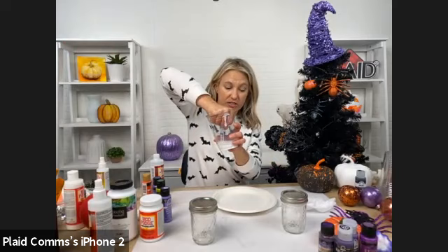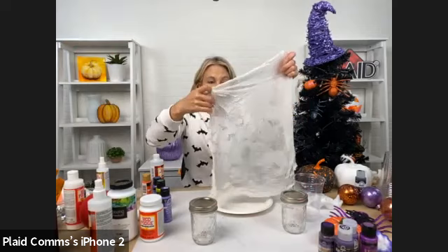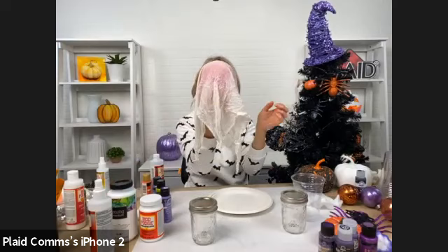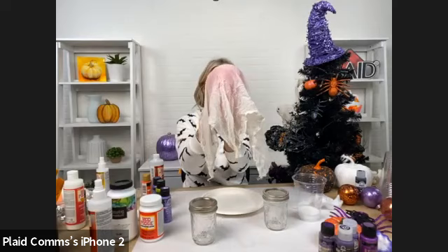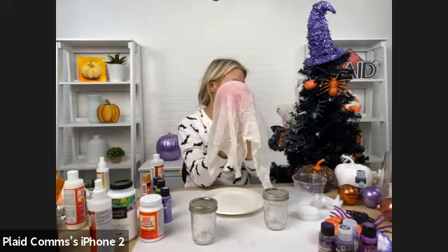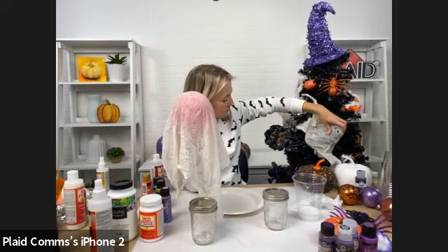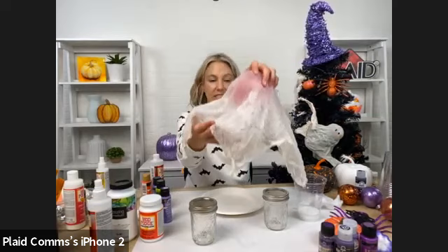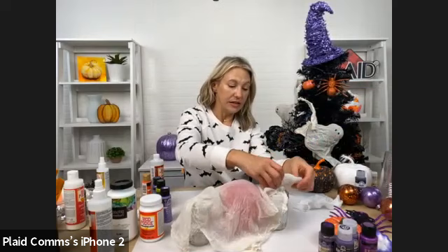Squeeze it out — make sure it's completely saturated, then squeeze it out. Take your balloon and drape the cheesecloth over it. You can just let it dry like this, prop it up on something, or attach your balloon to a jar or a large base if you want a more traditional ghost shape. Working on wax paper is great because the cheesecloth won't stick to it. Just manipulate it however you want your ghost to be and let it dry. There's a lot of working time — it's not going to dry immediately.